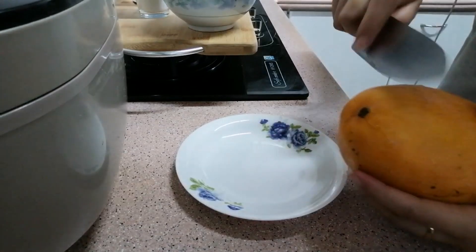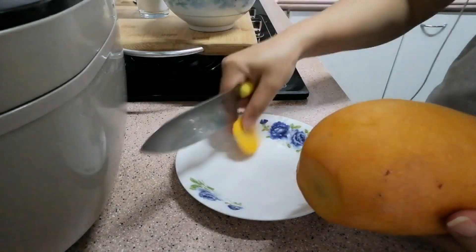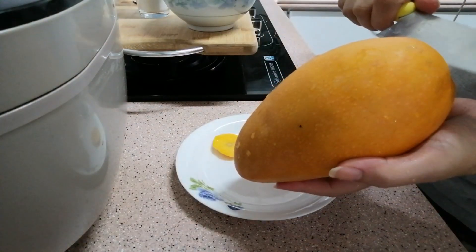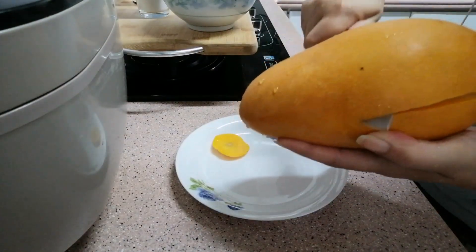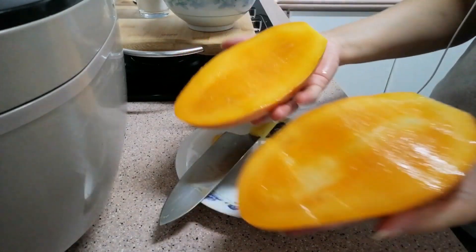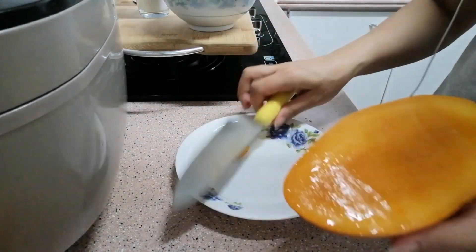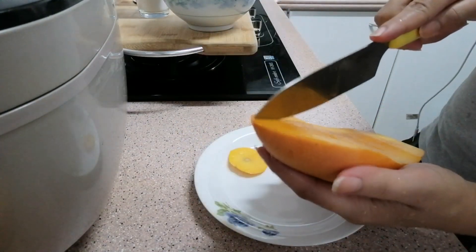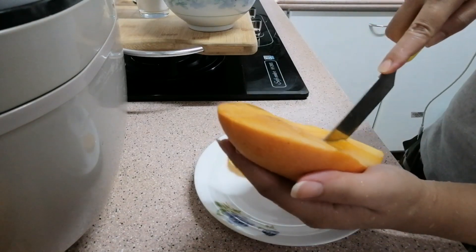Aku mau ngupas mangga. Mangganya ini sangat besar sekali ya, aku menggunakan secukupnya saja. Nah, seperti ini — aku iris kotak-kotak kayak gini aja ya.